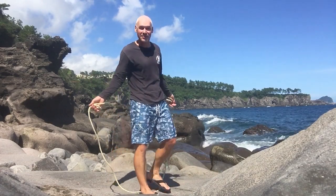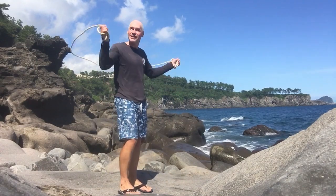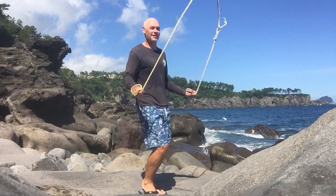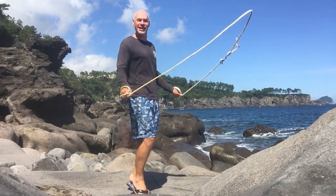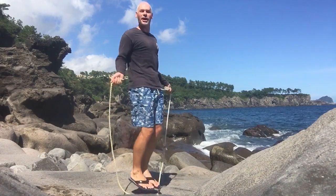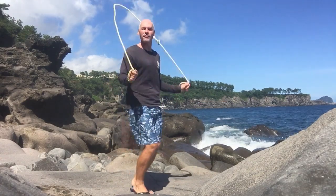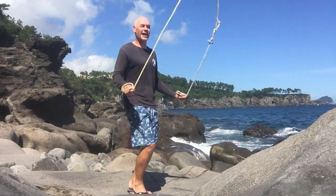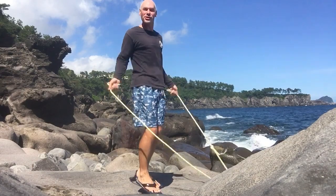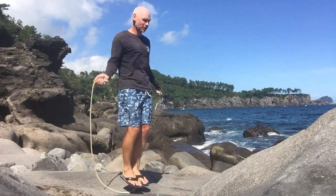I'm jumping rope here next to the sea on this rock that's relatively flat — how awesome is this? I wasn't planning on jumping rope so I didn't wear running shoes today. The rocks weren't so hot I could go barefoot. So here I am doing the basic boxer skip, even wearing flip-flops. How about a few criss-crosses?